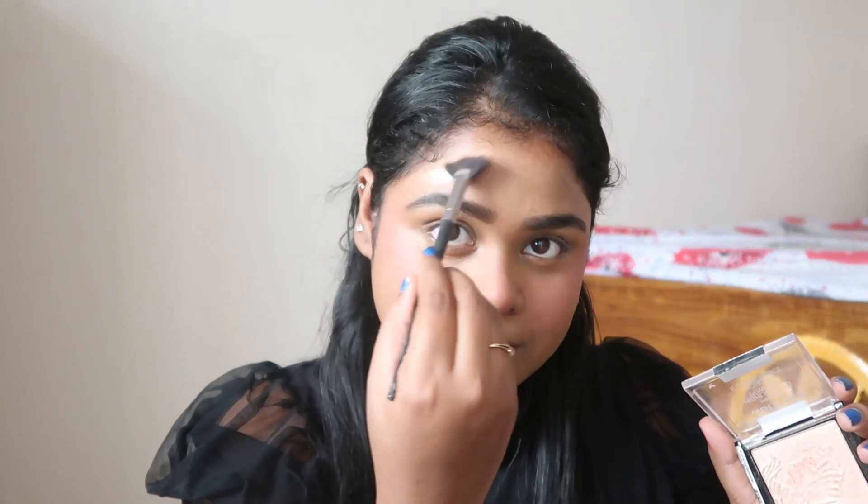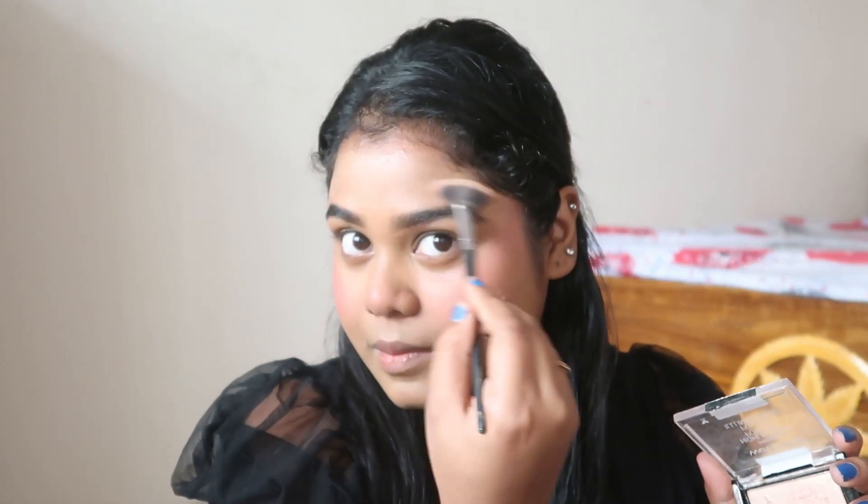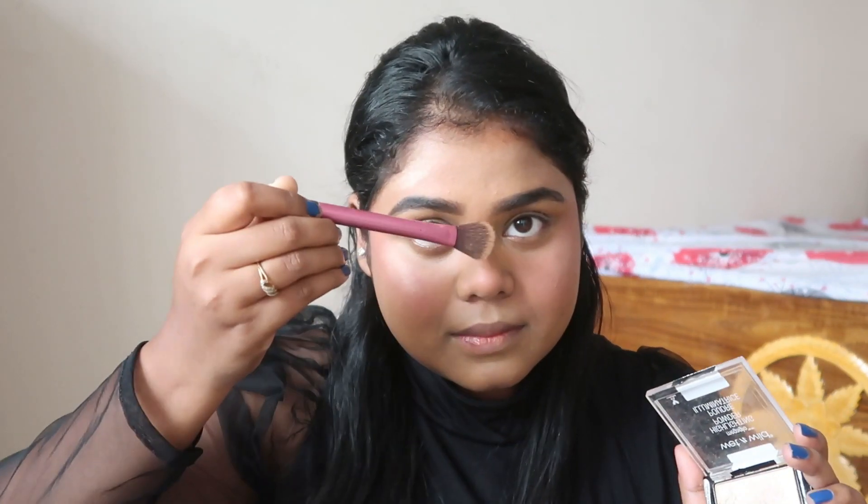Then I'll use this highlighter by Wet n Wild — it is Precious Petals, and I love how it looks on me. I'm from a dusky skin tone and so many highlighters don't look good on me, but this one looks bomb dot com. I definitely recommend all of you to go with this one — it is so affordable and it looks awesome. I'm applying it all over my face.